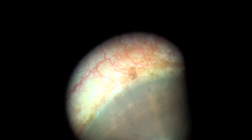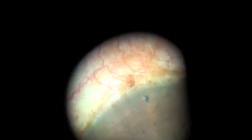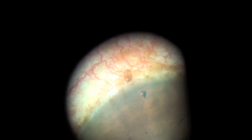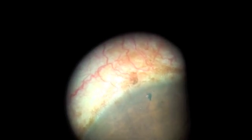We have a small crypt in the left eye, which is opened up with the first shot of the YAG laser. The same power settings are used — 3.2 millijoules.